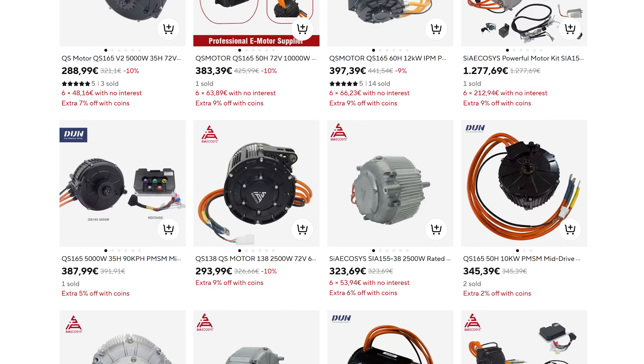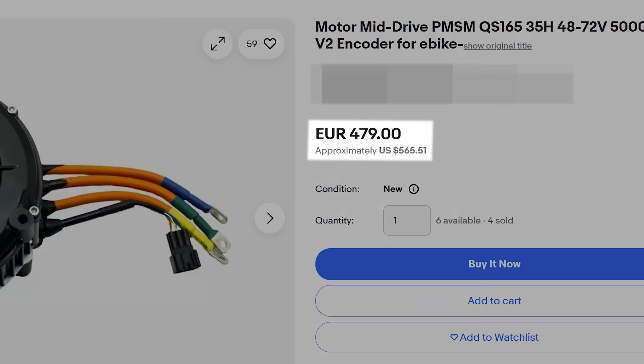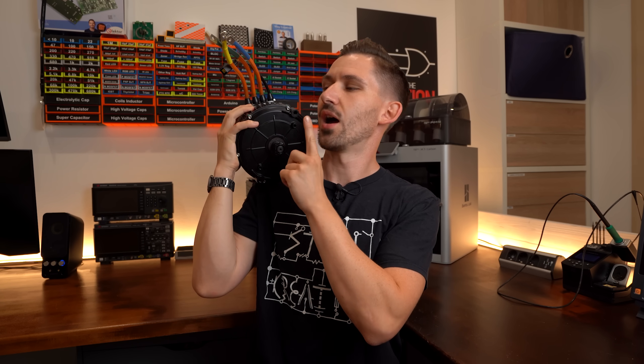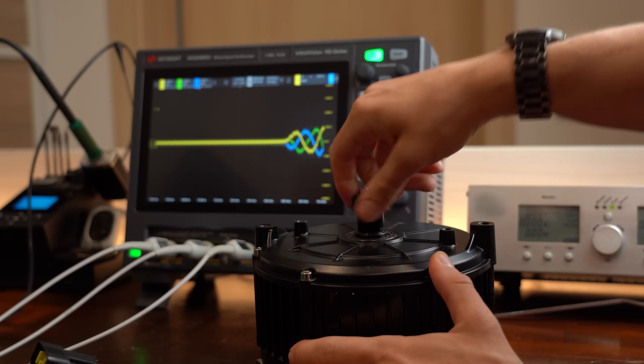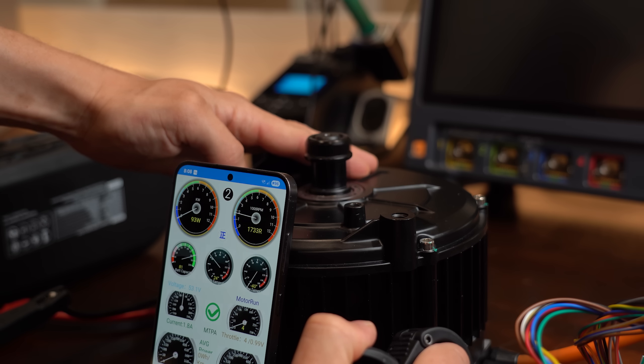The reason for that is that they only recently started popping up to buy for the everyday person, and let's not forget that they are quite expensive. So in this video let me show you why they are awesome, what makes them tick, and why you should consider using them in your next project instead of, for example, a BLDC motor. Let's get started!